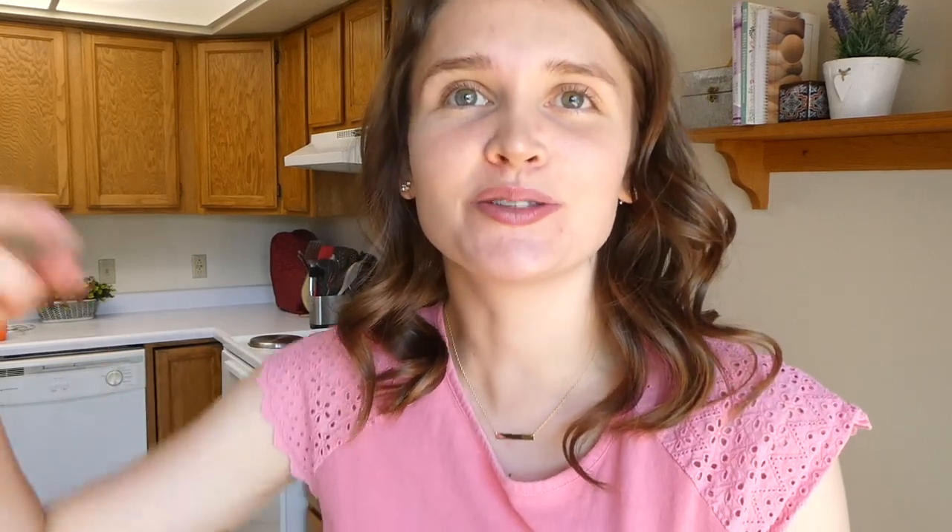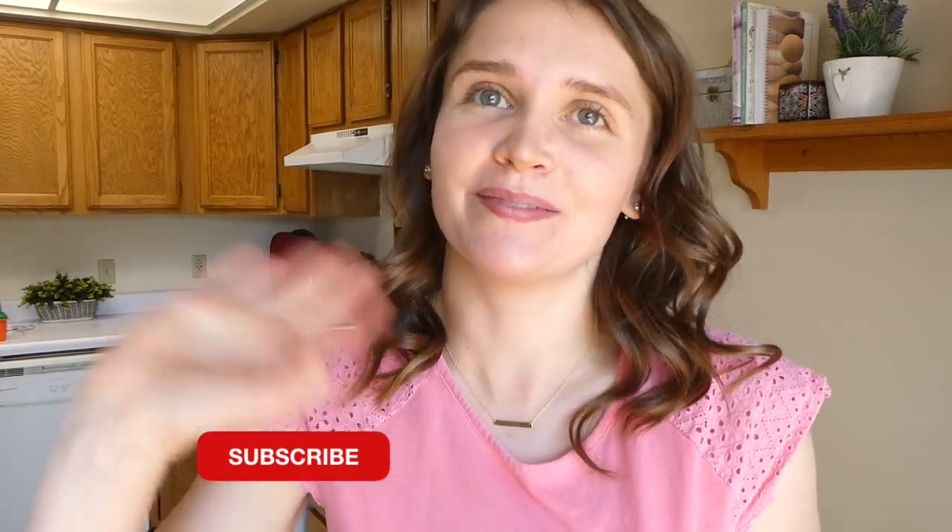That wraps up today's copycat recipe. I hope you guys all enjoyed it. If you are new here, go ahead and subscribe down below the video. I'll see you guys in my next copycat recipe — bye for now!